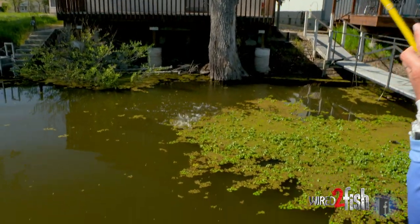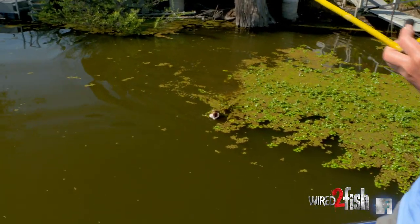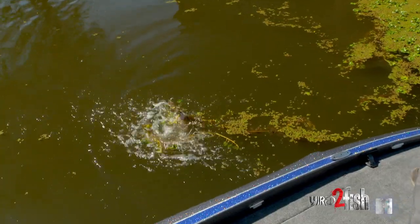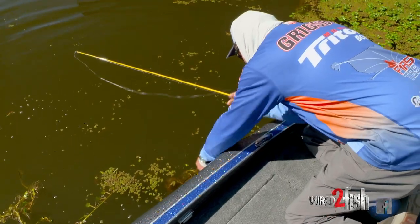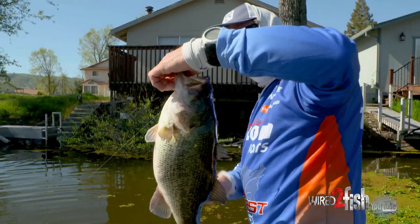Look at this one — coming through the chestnut, ripped through the stuff. He's got his eyes covered — fat pig!